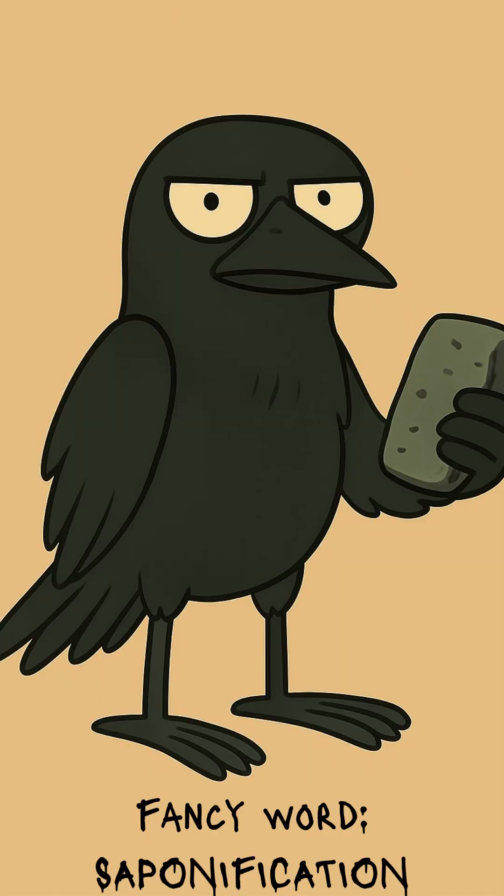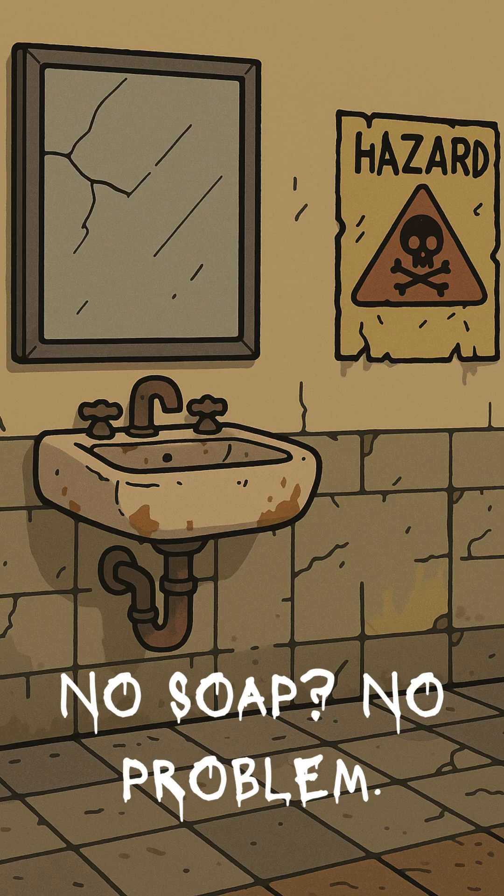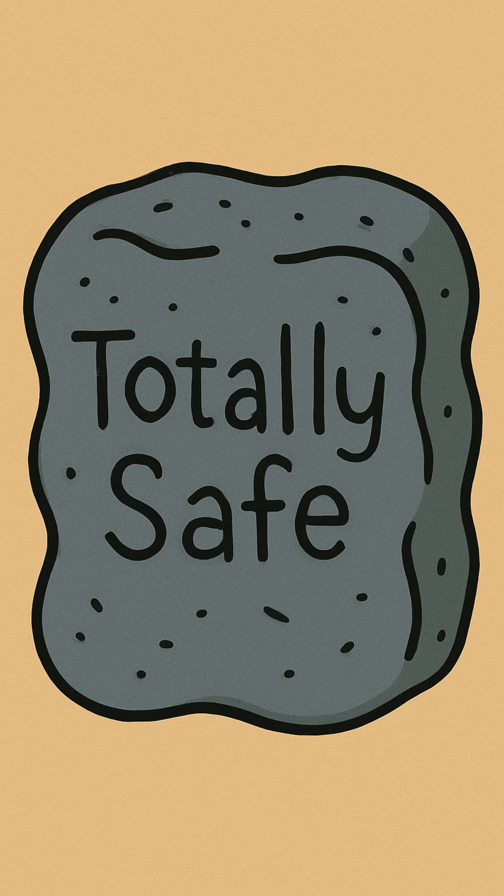Let it cool, slice it up, and scrub until you no longer smell like roadkill. No store-bought soap? No problem. Just fire, filth, and chemistry keeping you human another day.